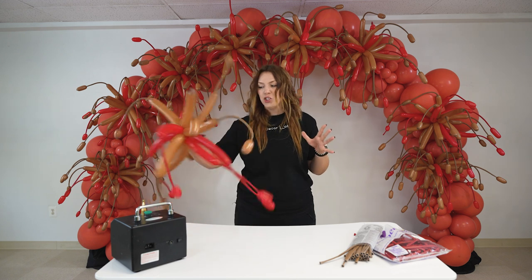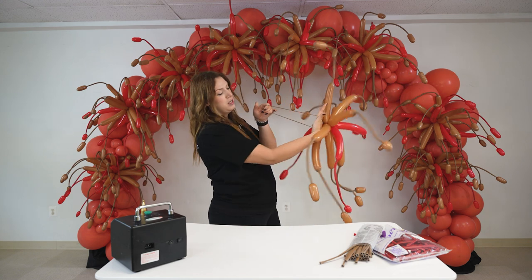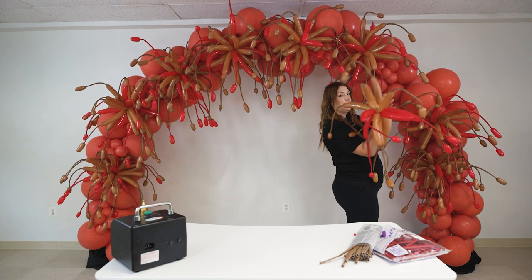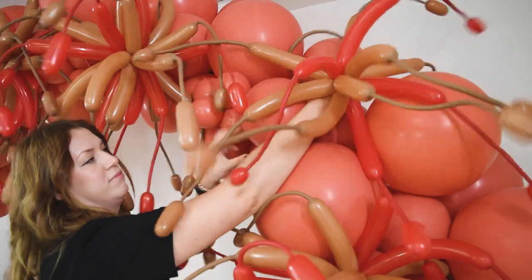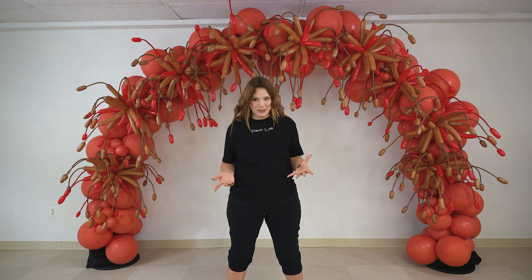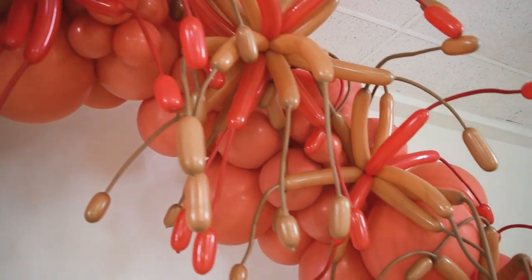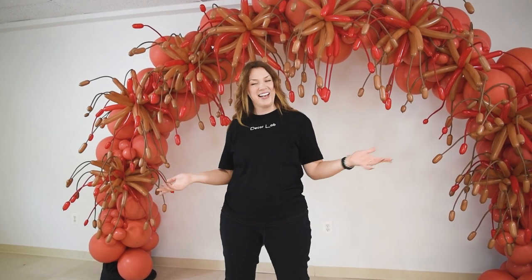A garland, an arch like I have one behind me, a column — you name it. Just to make it nice and spiky and add a nice element, depending on what you're working with. Simply take that 260 loop and add it around the balloon — loop that around the balloon. And here you have it: a fireworks element that can be added to any balloon display. Here we add it to our arch, and you can find a video on how to create the arch and the base inside of the DecorLab school. Let us know in the comments below what other videos you guys want to see, and I will see you in the next video. Thank you very much for being here.